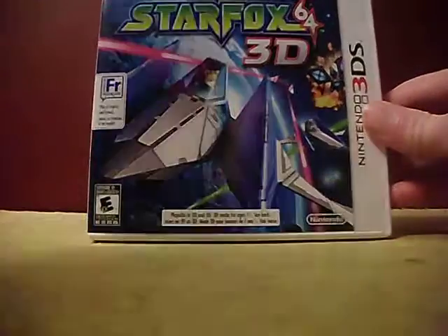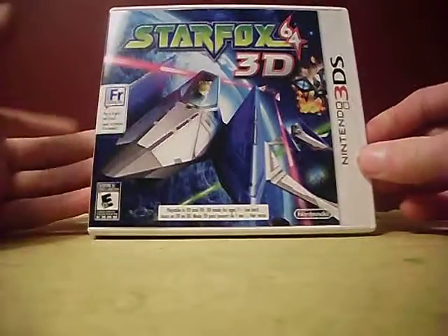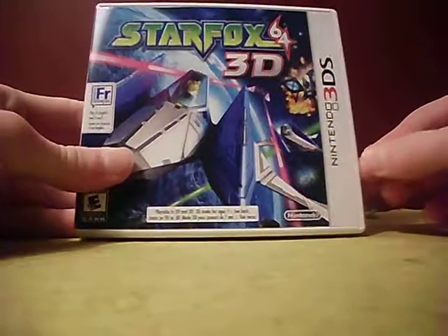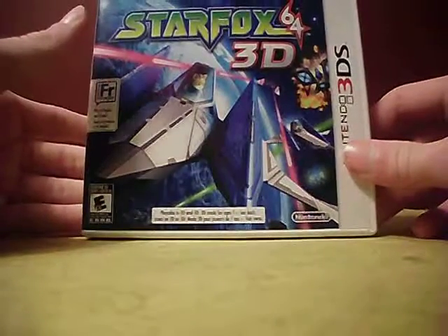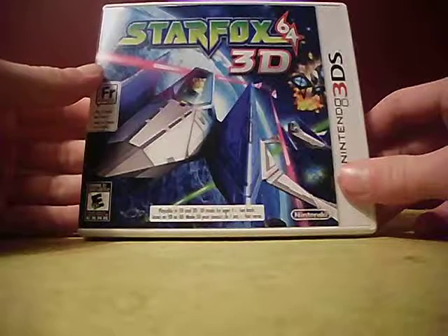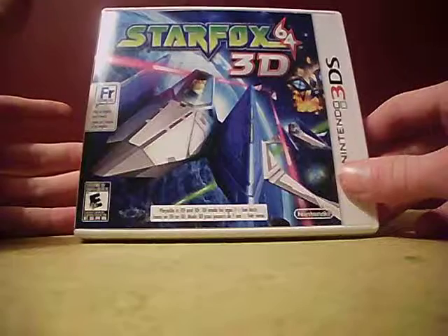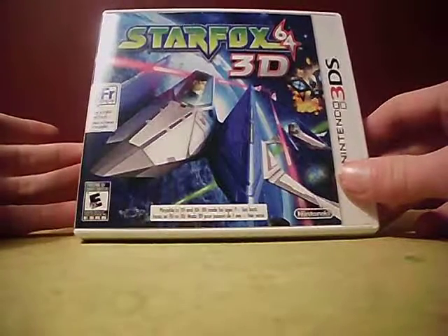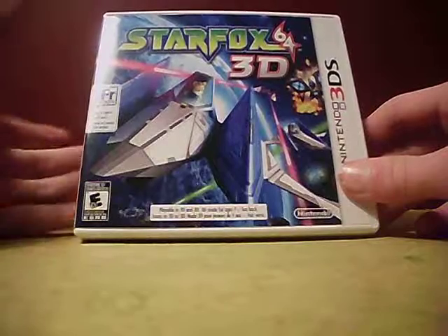At first I thought there was no point in doing an unboxing of this game since it's used, but then I gave it some thought and decided I should unbox it — it doesn't really matter if it's used or not. I would have bought it new, but I'd rather just buy it when I see it instead of waiting. I don't love buying used games because I'm afraid they won't work, but of course they're guaranteed to work.